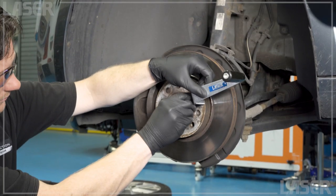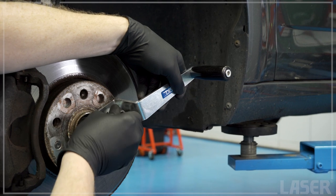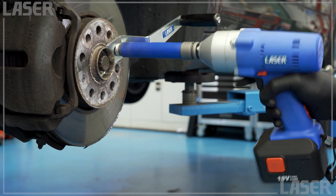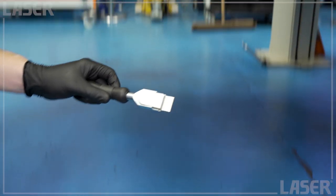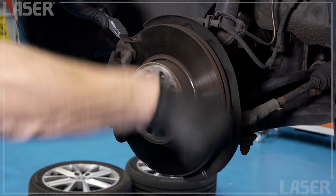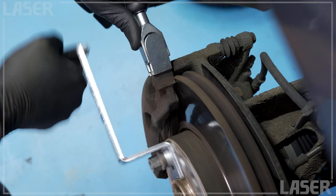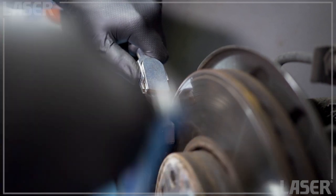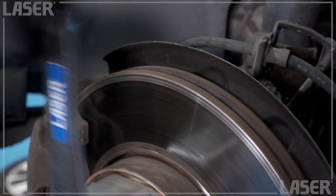Hand operated, it will quickly remove the corrosion from the edge and smoothly cut back the lip on the face of the disc. Bolt on the handle and position the cutting edge of the tool against the disc. The super hard steel cutter removes the lip with just a few turns of the disc — look at that, no lip, just a smooth clean edge.